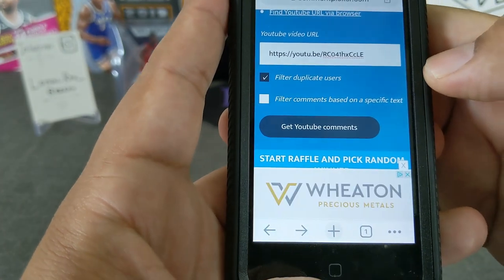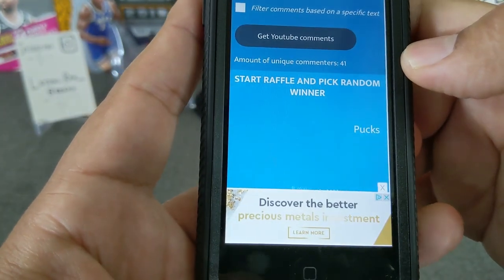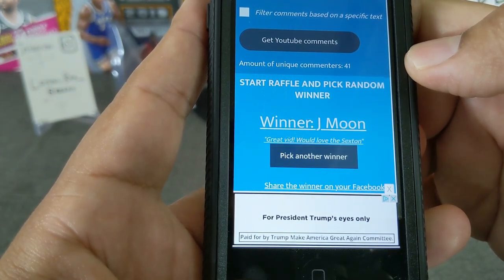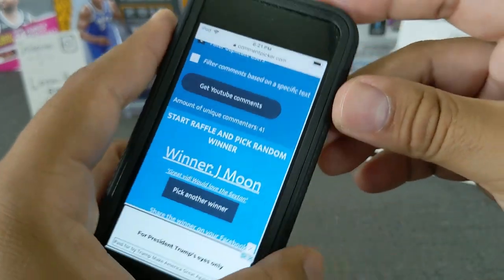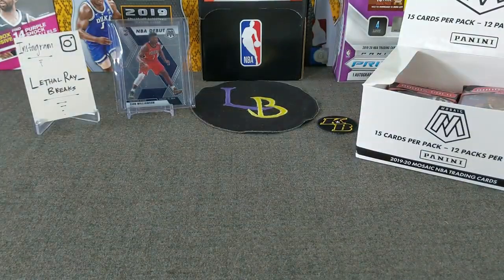Let's get those comments — 41 comments. Here we go. Good luck to everyone, guys. We appreciate all your support. Here go the names. The winner is... J-Moon. 'Great vid, would love the Sexton.' Thank you, J-Moon. Appreciate your comment, appreciate your support. You are the winner of the pink camel Sexton. Please make sure to reach out to me either on my email or on Instagram.